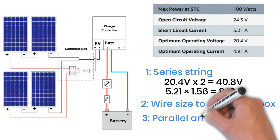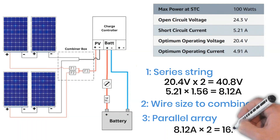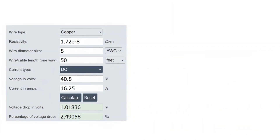Step three: combining two series strings in parallel. When we combine two series strings in parallel, the current doubles while the voltage stays the same as one series string. So in this case, with two series strings each carrying 8.12 amps, the total current at the combiner box will be 8.12 amps × 2 = 16.25 amps. Now let's say the combiner box is about 50 feet away from the charge controller. For this 50-foot run and current of around 16.25 amps, an 8-gauge (10mm²) wire is recommended. You can confirm this using a voltage drop calculator — it will show that 8-gauge wire keeps the voltage drop under control for that distance and current.